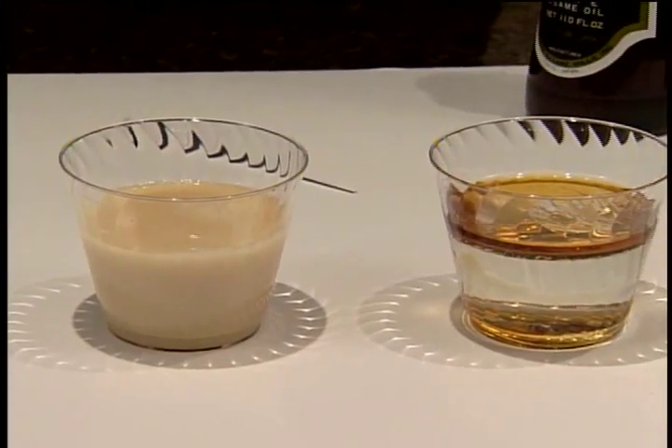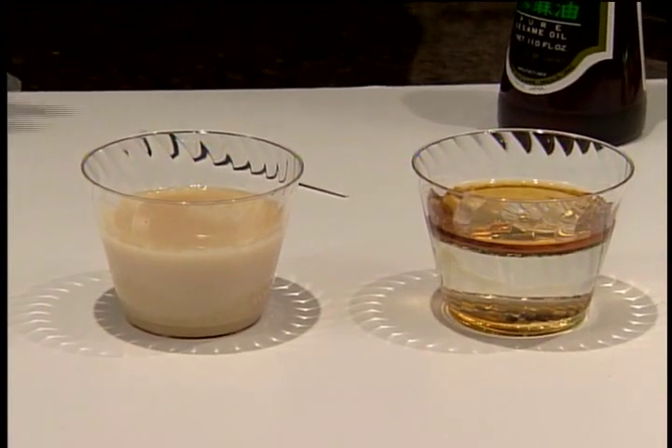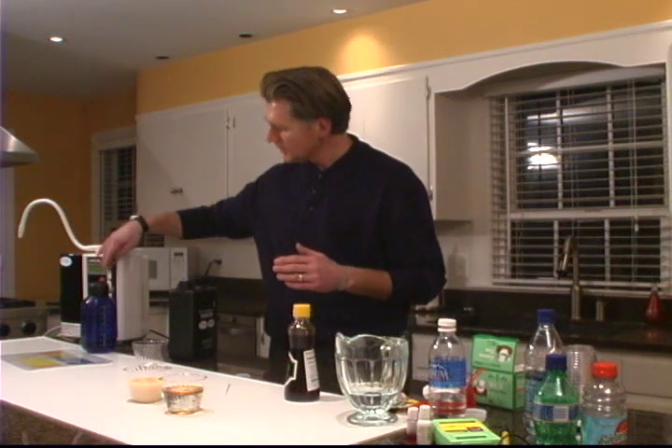This is water that carries a pH of 11.5 — the water with amazing cleansing or detergent-like properties that has many uses and applications in your home. In doing all of these different demos, what have we done? We've taken ordinary tap water and with the touch of a button we've made five different grades of water. By far the most important is the Kangen water that you're going to drink and hydrate your body with, but we also make other waters with other uses and applications.